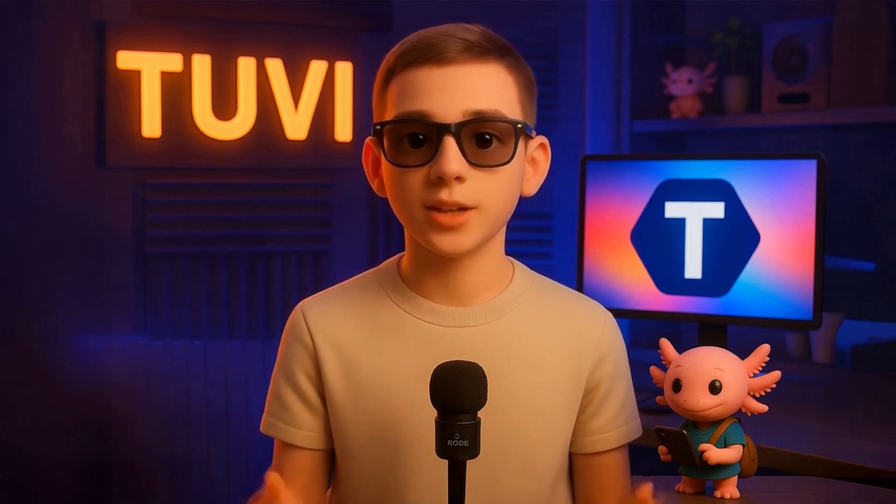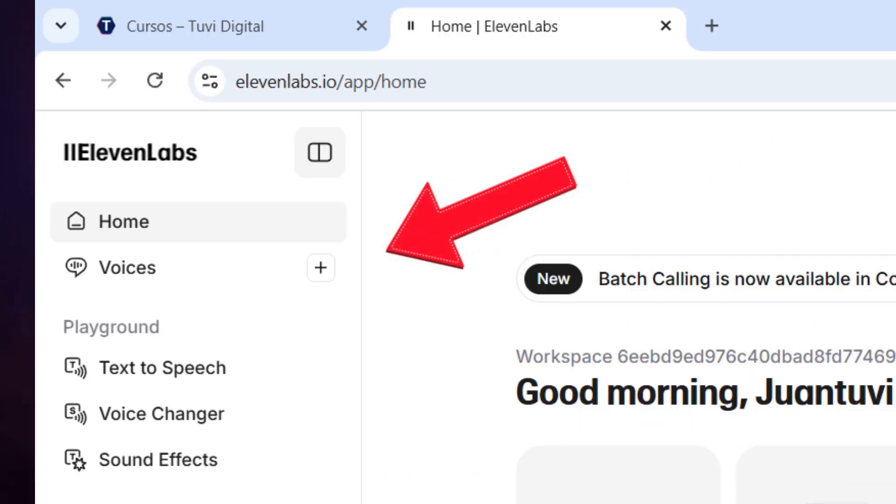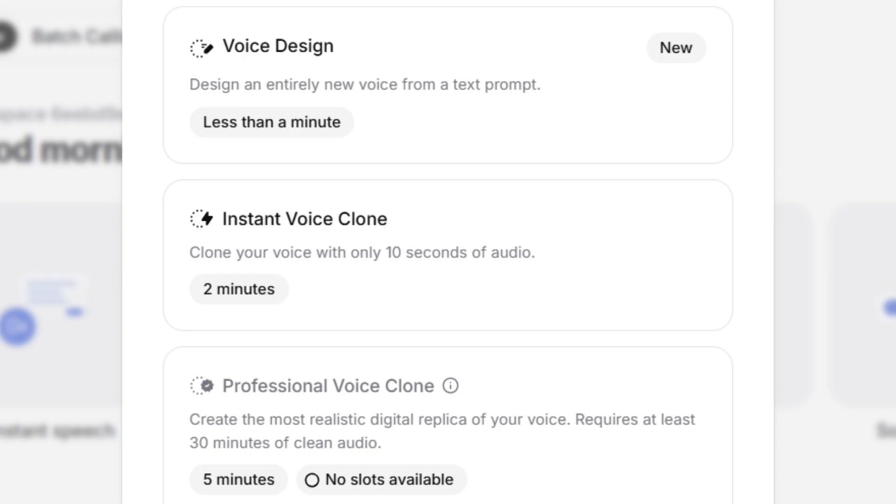Today, for this lesson, we'll walk through each step using the starter plan. Once you have access to your Eleven Labs account, go to the left sidebar. There, you'll see a plus symbol next to the voice option. Click this symbol and select Instant Voice Cloning.